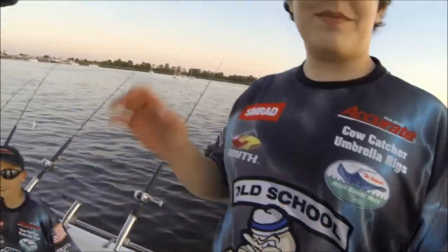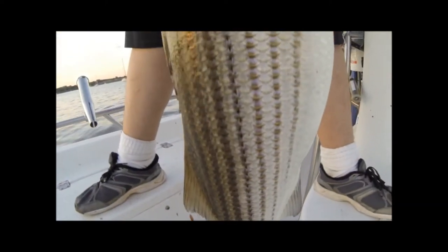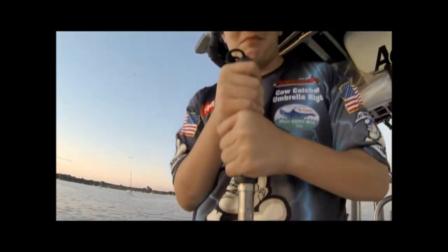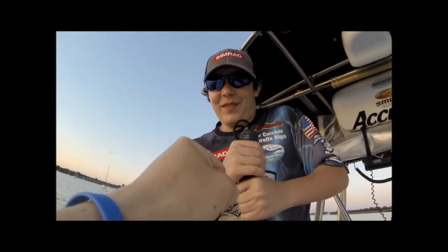It's a 30-pound fish, Johnny boy, on a live bunker — good job, I'm proud of you! 31 pounds on the button, look at that, all the way to the ground. Oh wow, good job John boy — 31-pounder!